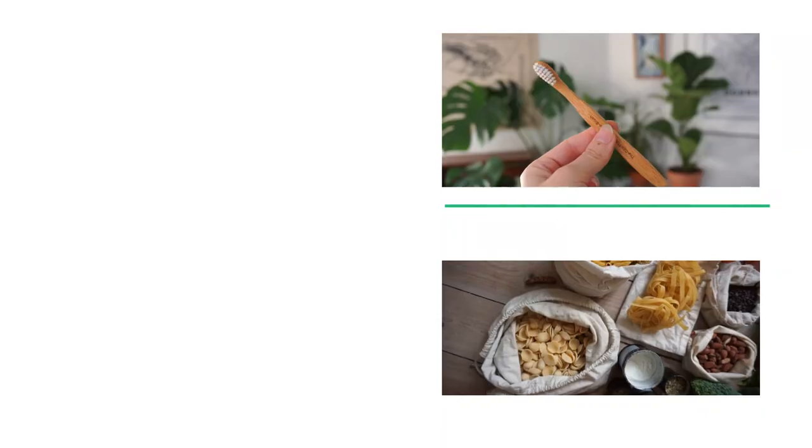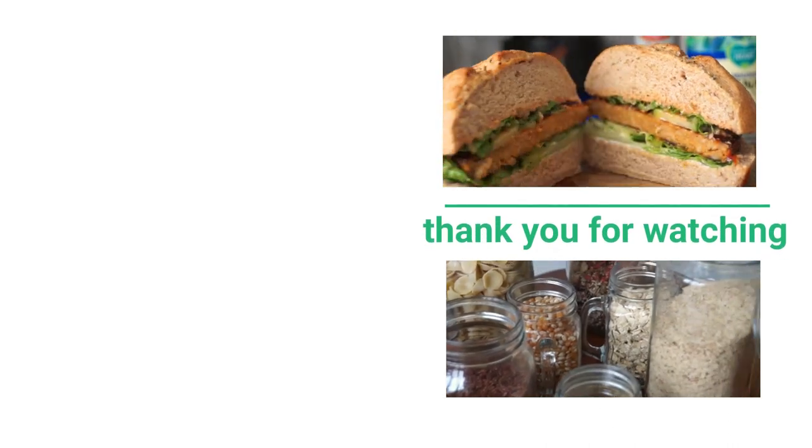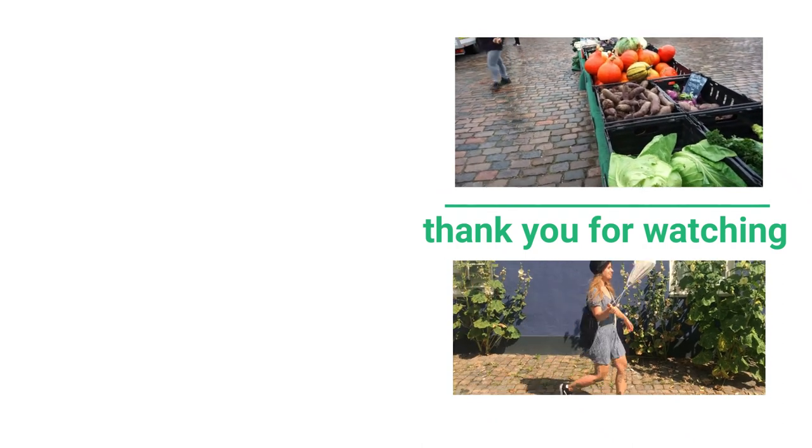That was it for my zero waste laundry guide. I hope you found it useful — there are even more products in the blog post down below, things that I don't use myself but think are a really good idea, for different types of situations. Let me know what you think, and if you need more help check out the blog post. Thank you so much for watching, and a special thank you to my Patreon supporters — you guys help me create green zero waste content. You can find the links to my social media accounts and Patreon down below.